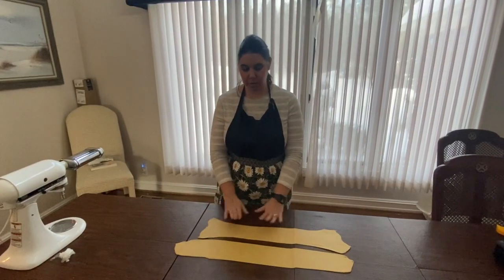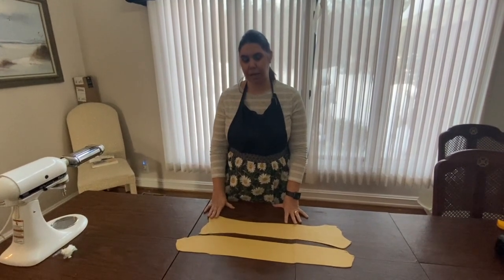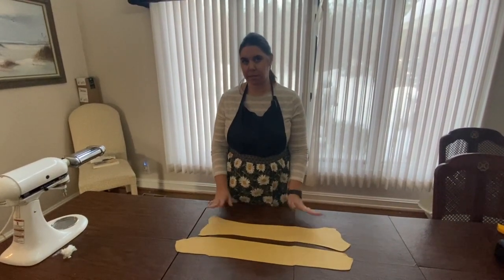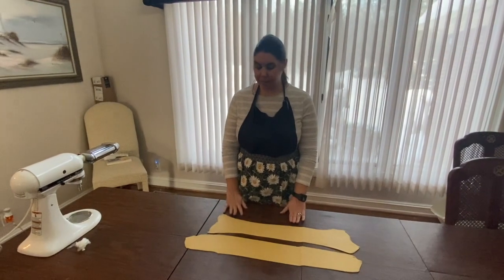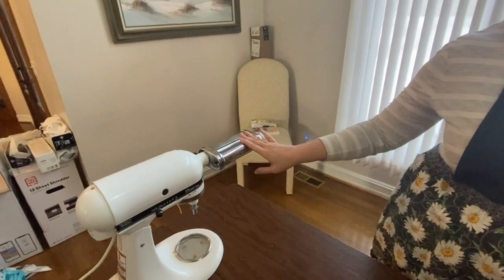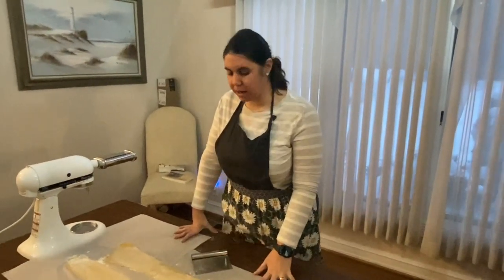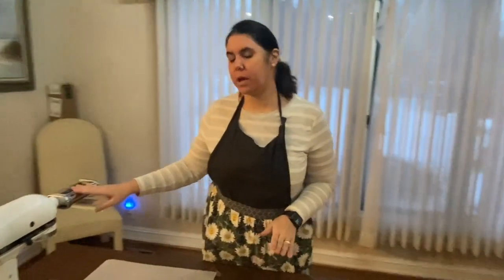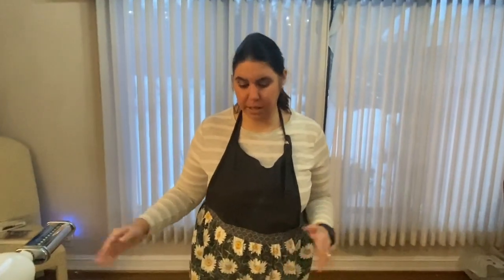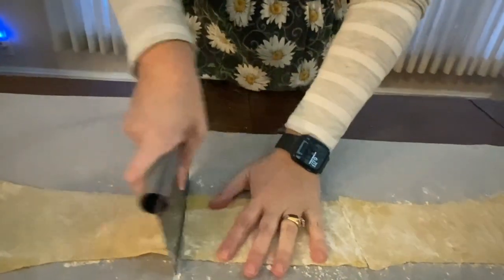So we have our dough in sheets. Now what we want to do is let them dry for about 15 minutes to a half an hour. In the meantime, I will swap out our pasta roller for our fettuccine cutter. Okay, so we've let our pasta dry out now. You can either run it through your pasta cutter as a full length or you can cut it up. I am going to cut it up in thirds here.